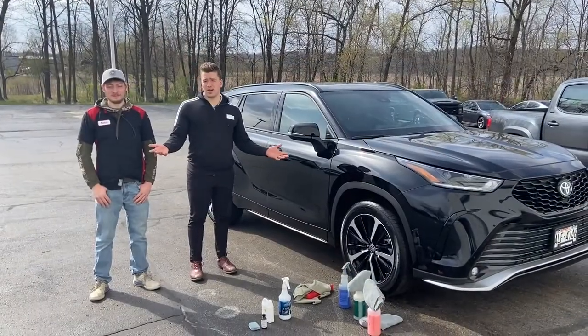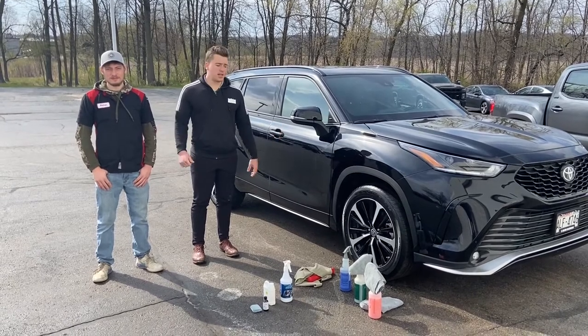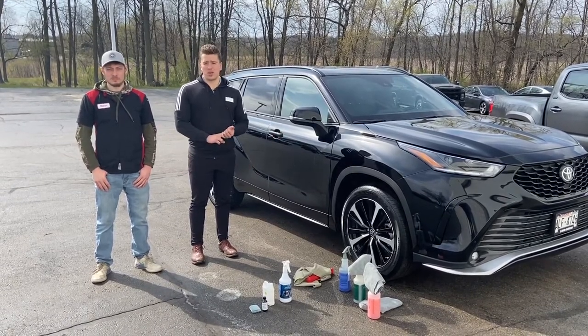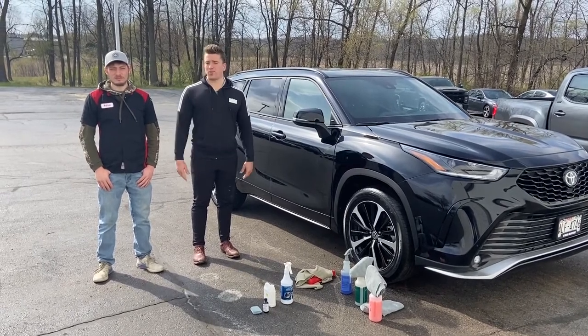Thank you guys for listening to us and following us along the process of how we detail new cars here. If you have any questions you can contact us at 262-334-9411. Otherwise drive safe and we look forward to seeing you soon.